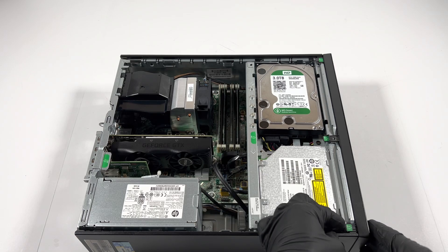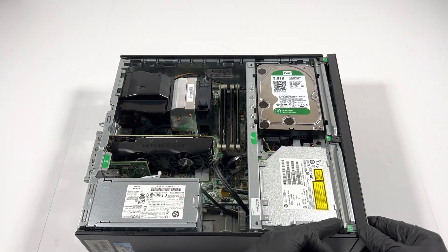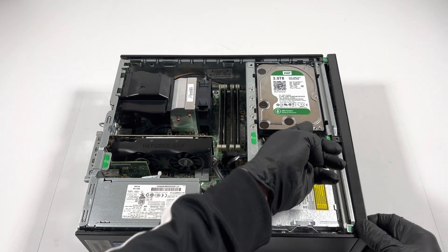Now I'll remove the front cover plastic. It's got clips on here, so I'm just going to gently use my finger and it should come out.